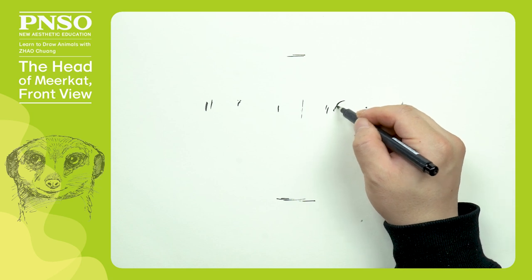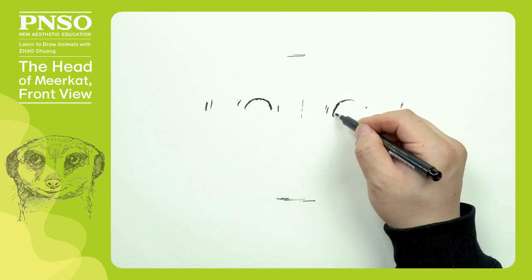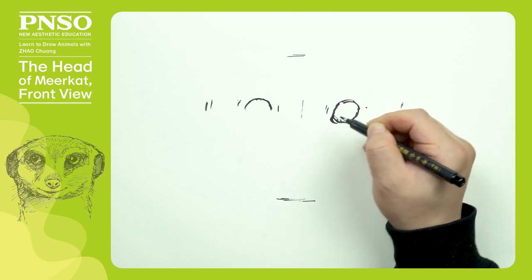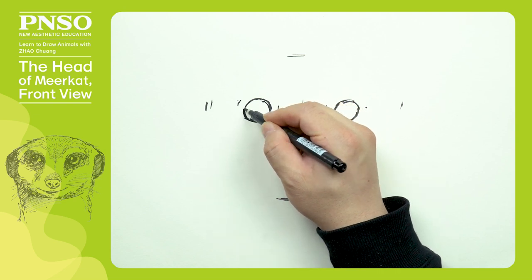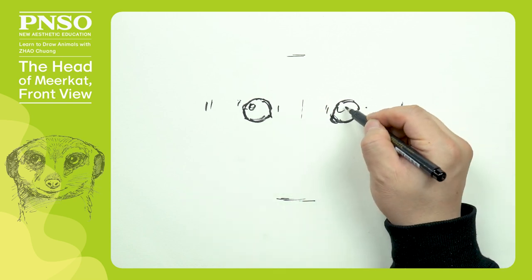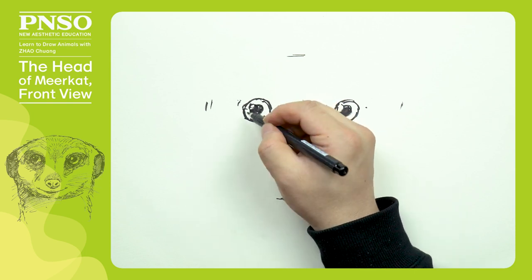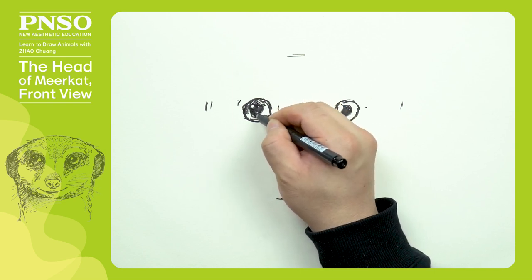Then let's draw its eyes. Its eyes are shaped like apricot pits, with the inner corners downcast and the outer corners tilted. Then let's draw its big pupils. After that, let's draw shadings in its eyes. We can draw more shadings in the upper part and leave more blank spaces in the lower part, so that the eyes look watery.